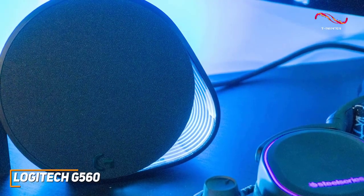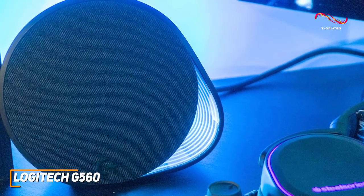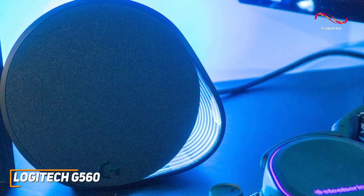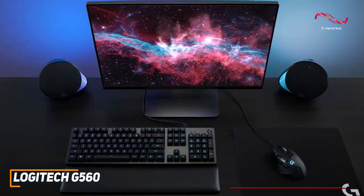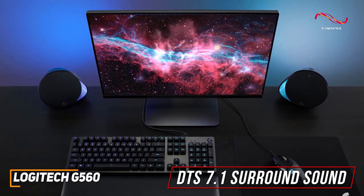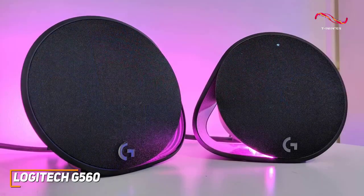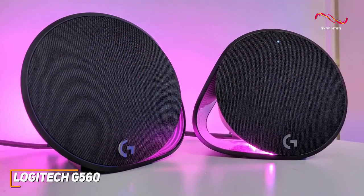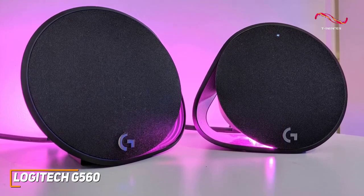These speakers consistently provide an immersive, rich sound with various types of games to help give you a competitive edge, and excellent bass to maximize sound effects like explosions or gunfire. It also supports DTS 7.1 surround sound, which allows for greater placement flexibility and a wider soundstage for directional in-game cues. It also offers an impressive maximum volume without much distortion and impressive all-around performance with most music genres or movies.